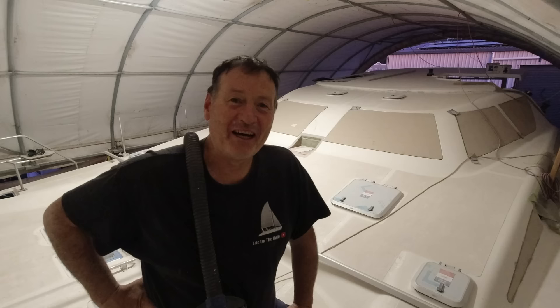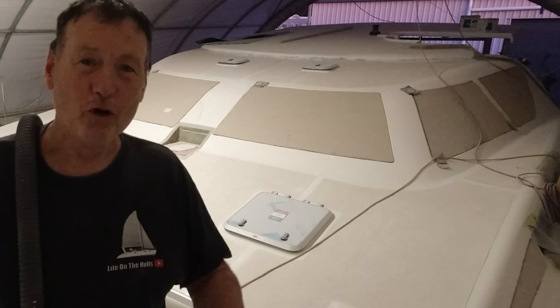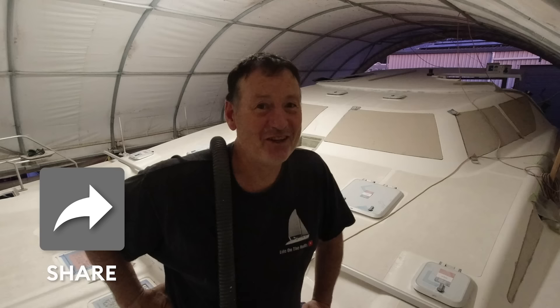G'day everyone and welcome to this week's Life on the Hulls. I'm in the middle of perhaps the biggest modification I've tackled so far — it's taking all of my energy right now dealing with the bows of this boat. Please like, subscribe, share it out to your friends, and watch as much of the video as you can — it really helps with being recommended.